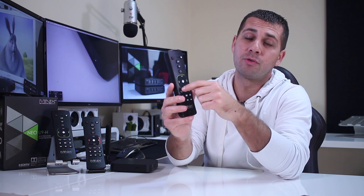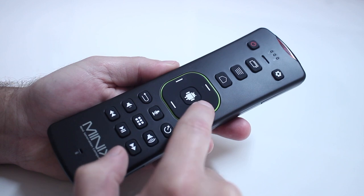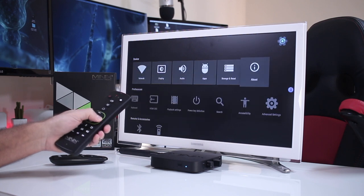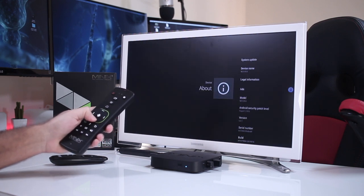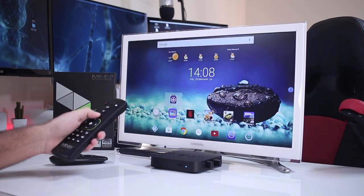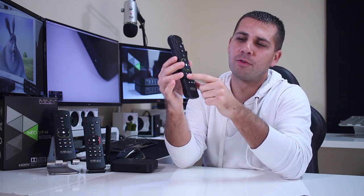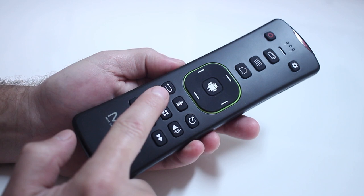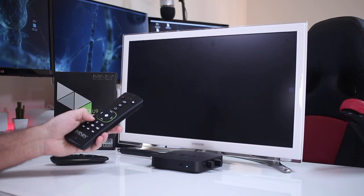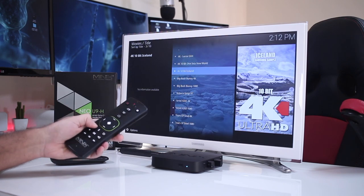At the center we have the directional D-pad — up, down, left, right — and the select button, which are probably the ones I use most frequently every single day. When browsing Kodi or navigating anything, these are basically mandatory. Then we have the Back button, which takes us one level back. This is very useful in Kodi, for example when browsing a TV series or movie library and we want to go back one level.